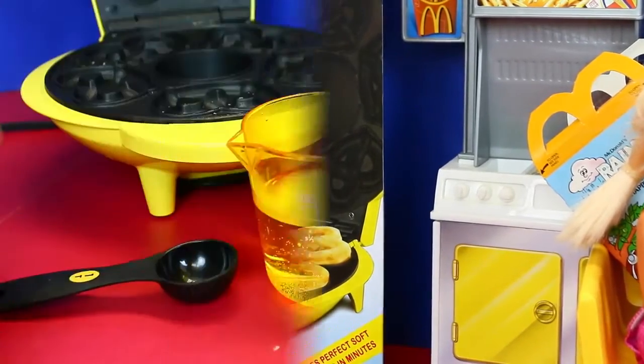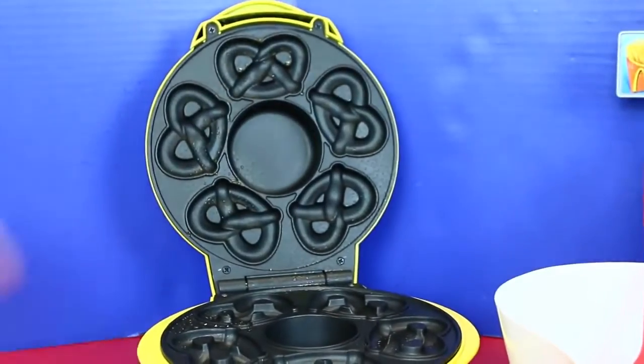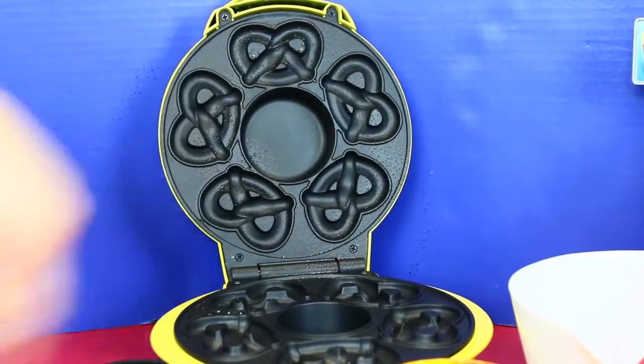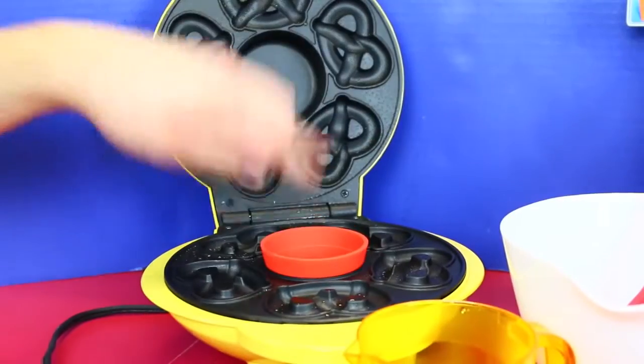So let's open it up. We have our pretzel maker out here. We sprayed it down with oil to get it started. It has all the indents — yeah, it's like perfect pretzels. And then there's this little cheese cup that goes in the middle. So good.